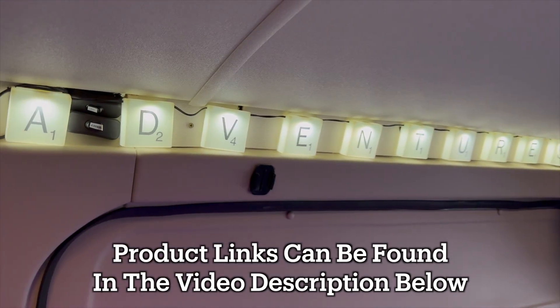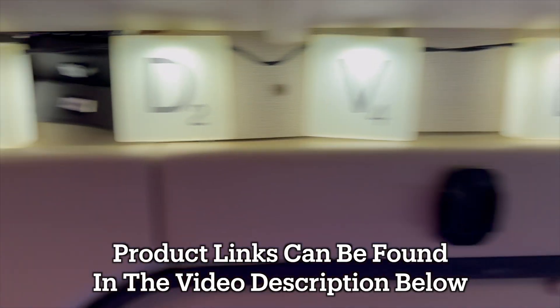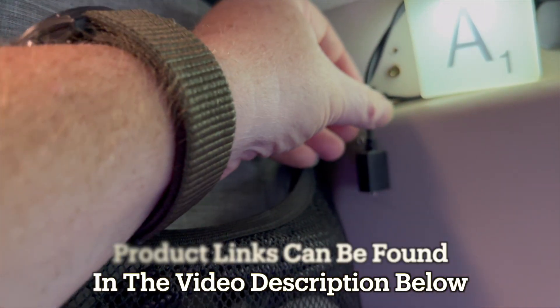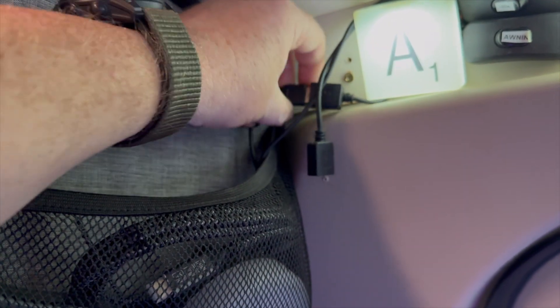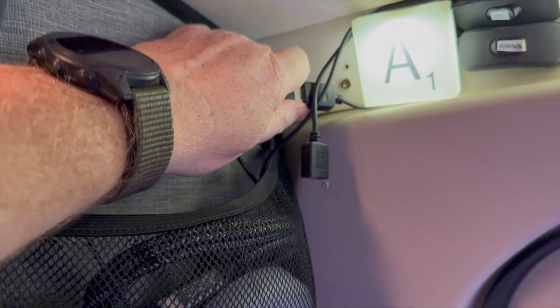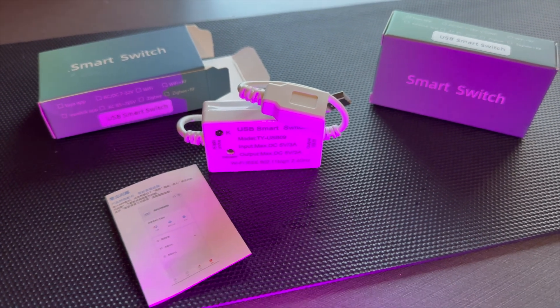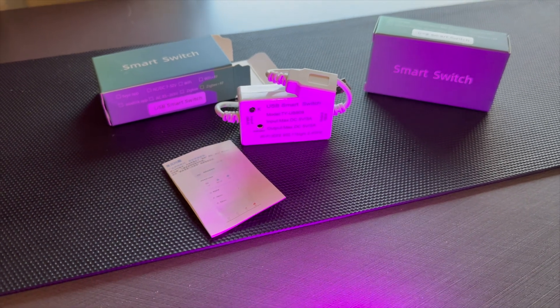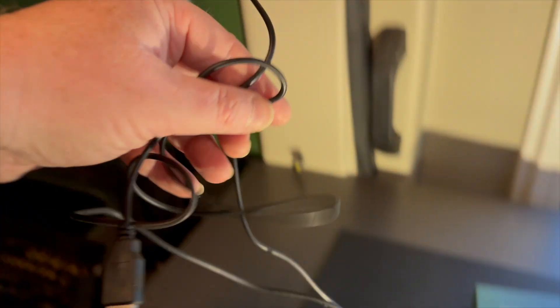They spell out 'adventures' because I like adventures. They are USB powered with a little USB controller hidden up there. I want to make them smart switch controllable or app controllable. It's going to be so simple - the smart switch controls the USB power that powers those lights.